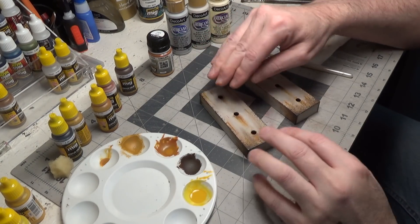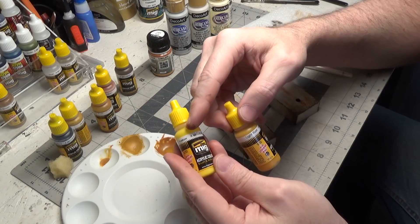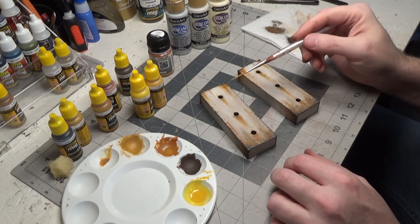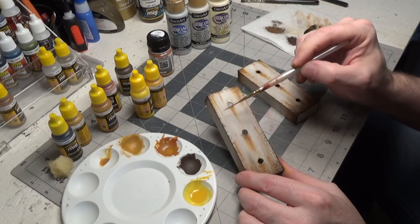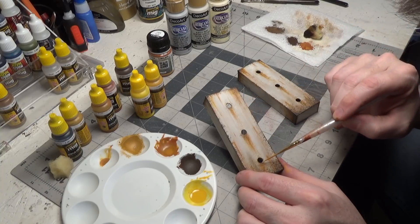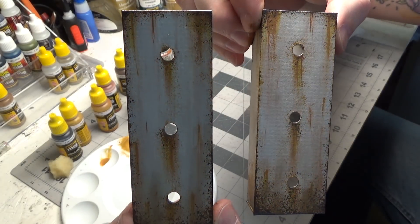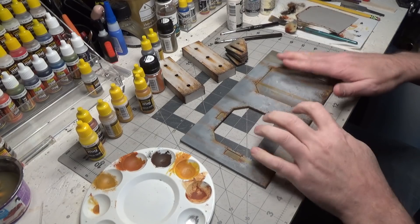For the last step I used light rust and mixed a little bit of yellow with it. This color here — added a lot of water, so there's very little paint, it's mostly water. Then I just lightly dragged my brush down to give it sort of a rust wash. Using the same technique, I went ahead and painted this wall.